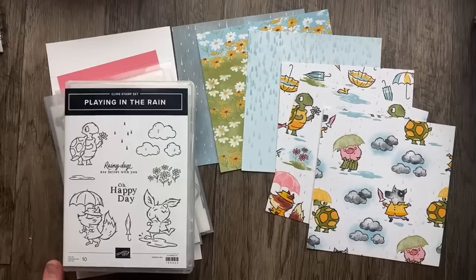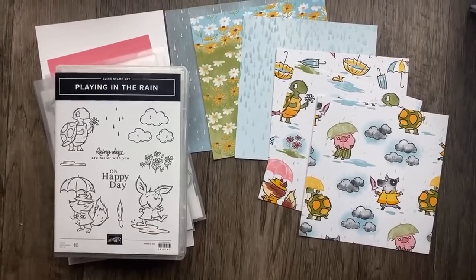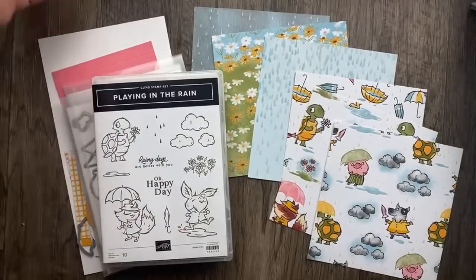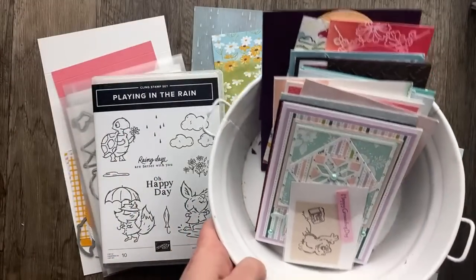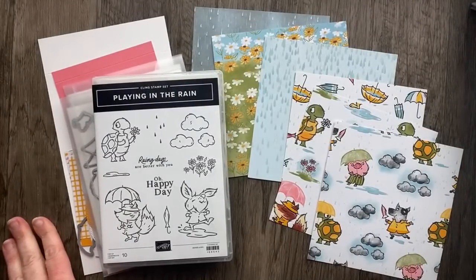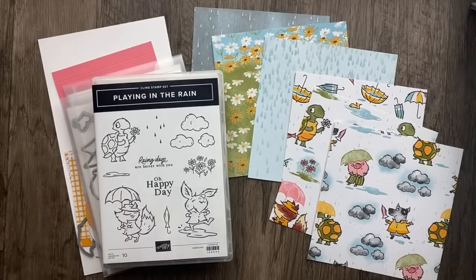I've got two projects ready to go and one more that I'm noodling on. I'm so glad that you're here and if you haven't already, make sure to subscribe to my channel. Today I have some cards I've received in the mail in the last few weeks to share with you. But first I want to make a sunshiny happy card using the Playing in the Rain bundle and Rain or Shine paper.